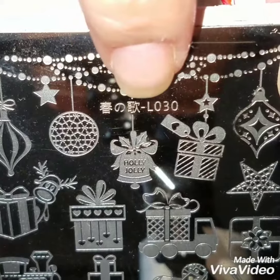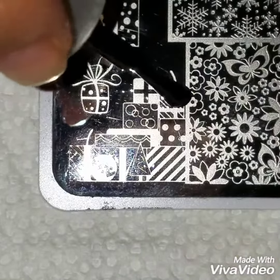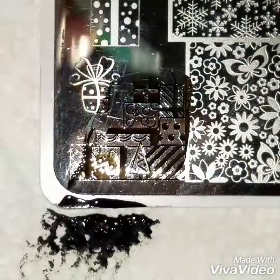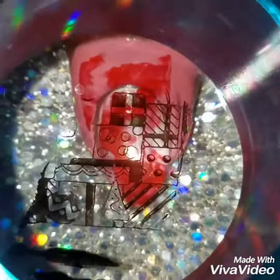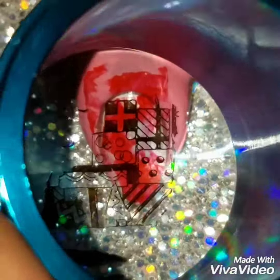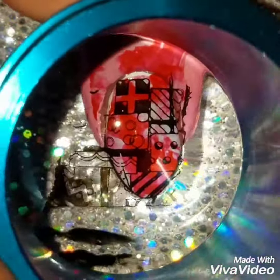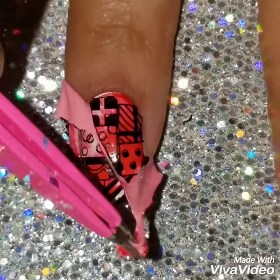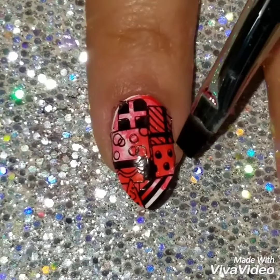I'm going to smush it onto my nails, and I have to say I did like how this looked. Then using my nail plate from Nicole Diary, I'm going to do this cute present nail design and apply it using black polish. I thought the black just brought it all together — I could have done white but it already has white in it. Then I'm going to remove the liquid latex and clean around my nails.